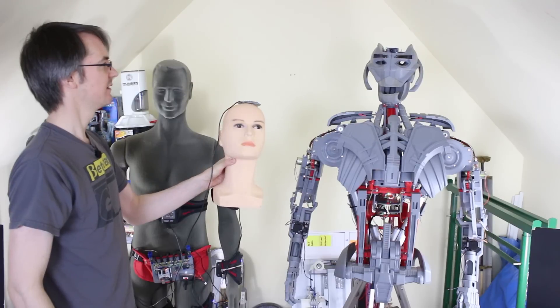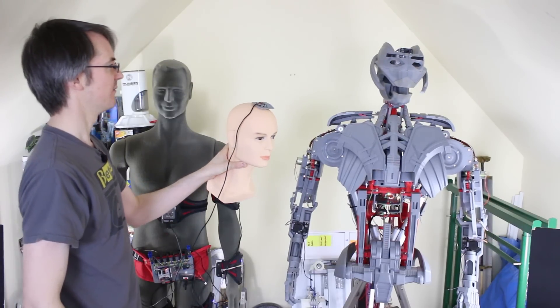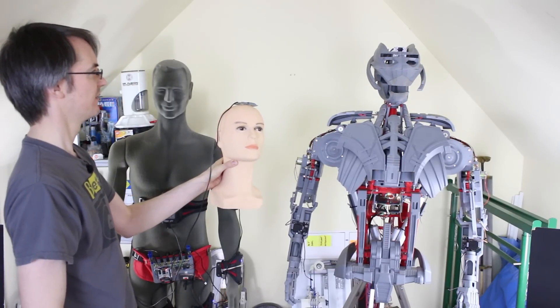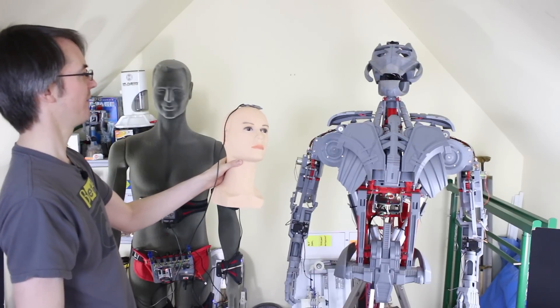Now all I've done is put the sensor so it's flat on top of the head instead of sideways, and now everything works perfectly well — up and down without any confusion, and whatever I do now it moves the axis perfectly.